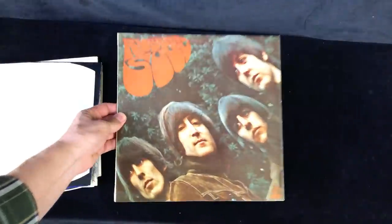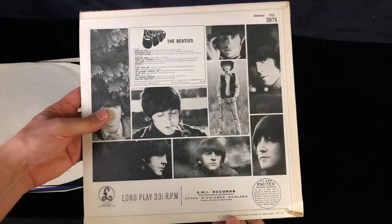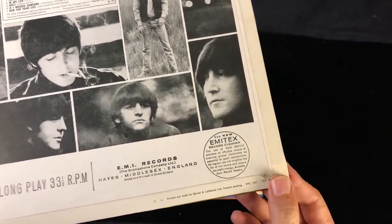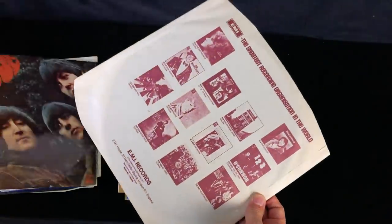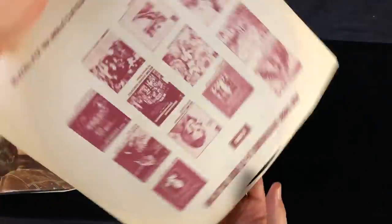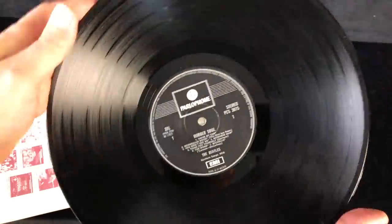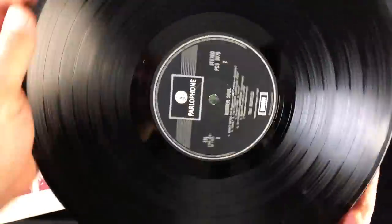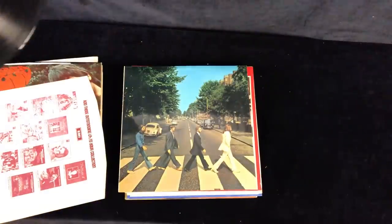Unfortunately this one looks a little bit better - this is a Rubber Soul. A bit of damage on the flipback there, ancient damage to do a little repair work on that, but otherwise very clean and bright. This is a 1970 inner sleeve, so it's going to be a two box or one box - there we go, a little dash-three dash-three. Another great sounding record.